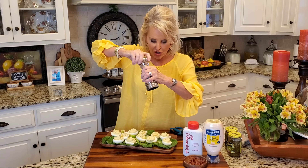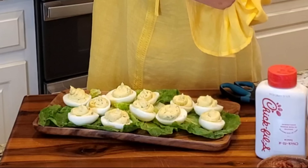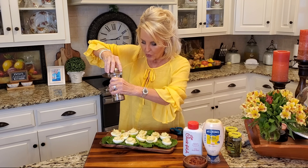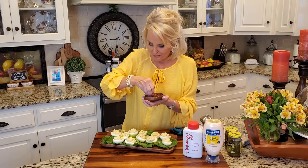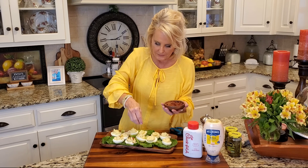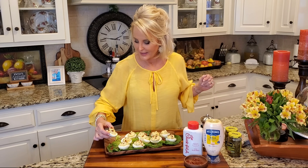Now I'm going to give these just a little bit of fresh ground black pepper. You can also use cayenne pepper if you want. Paprika is beautiful, or no pepper at all. Now comes more bacon — sprinkle this right on top. And there we go. Chick-fil-A style deviled eggs. I can't wait another minute to taste this.